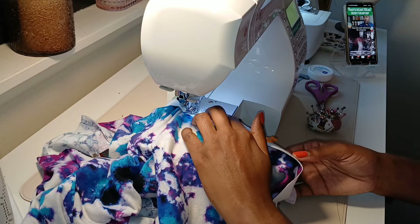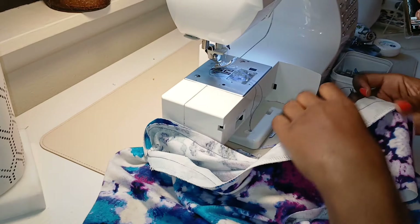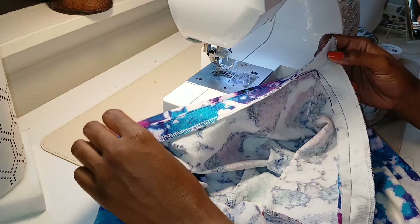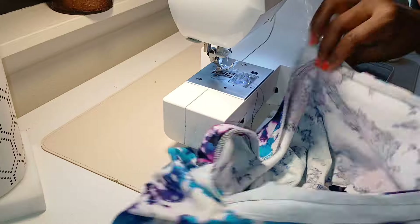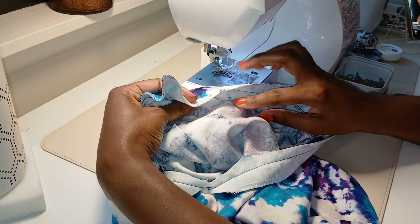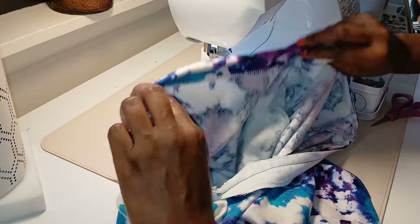I'm glad I followed through with the facing — I ended up working it out and it looks fine. Now I'm understitching. Understitching really helps with turning your facings in — you'll get a better result. I already did one side and had to do it in sections because of the wonkiness. For those who don't know: with understitching, you stitch really close to the previous stitch where you attached the facing, but onto your interfaced piece — so when you turn it in, it forces it that way. Then I press it and try it on.